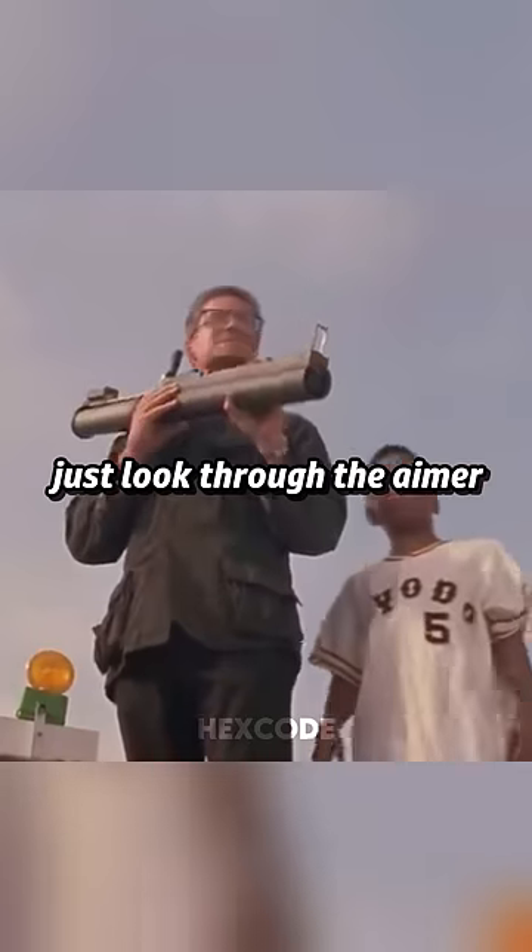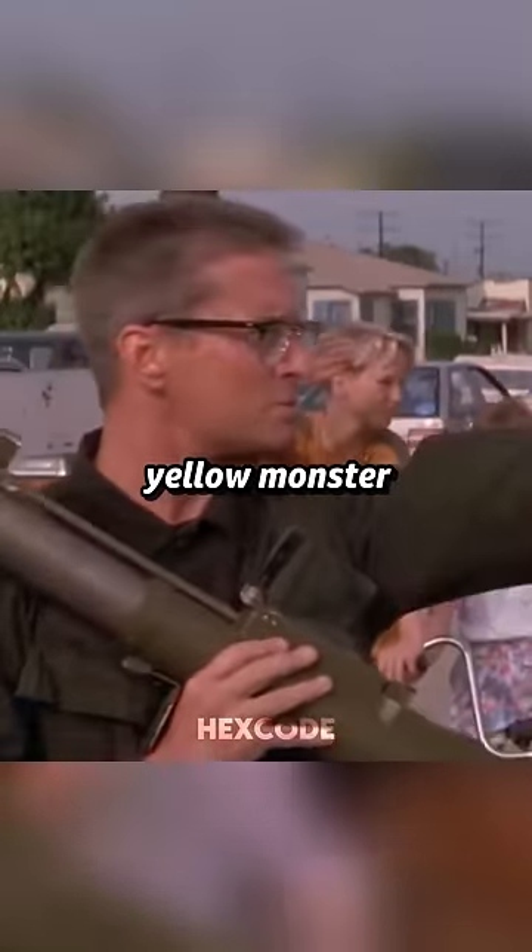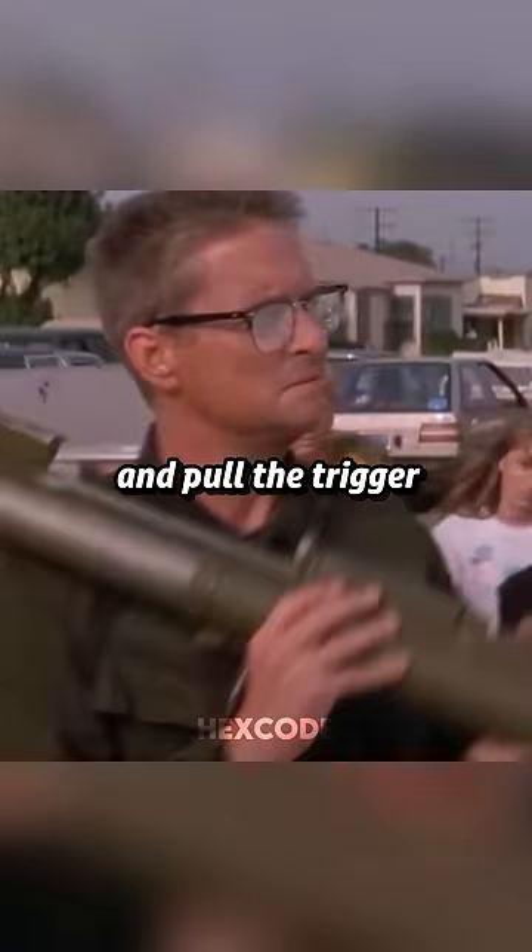What do I do now? Well, just look through the aimer at what you're aiming at. Hey man, what you aiming at? That yellow monster down there. Look at it and pull the trigger. It's really easy.